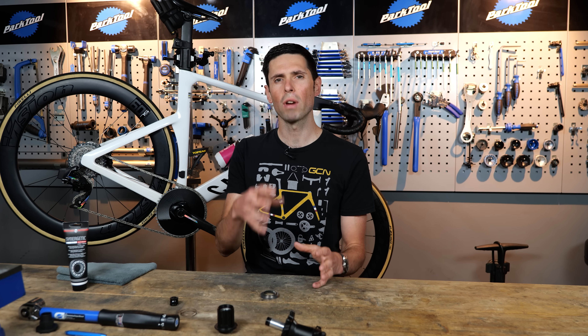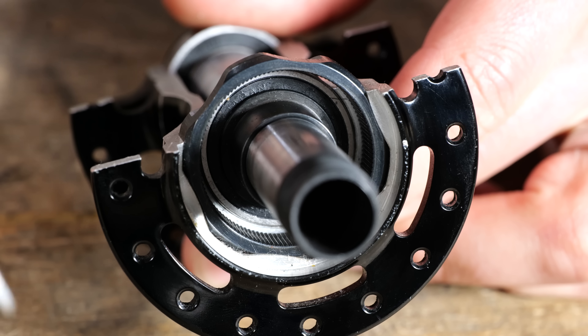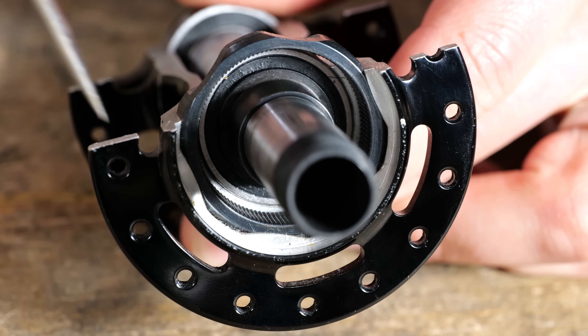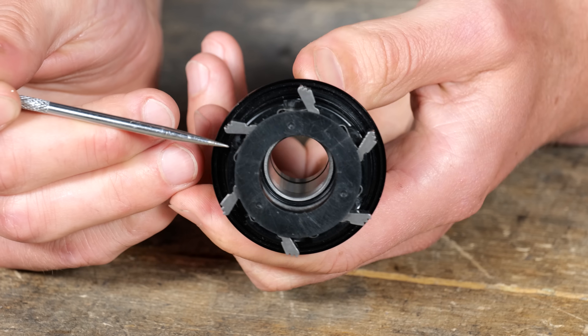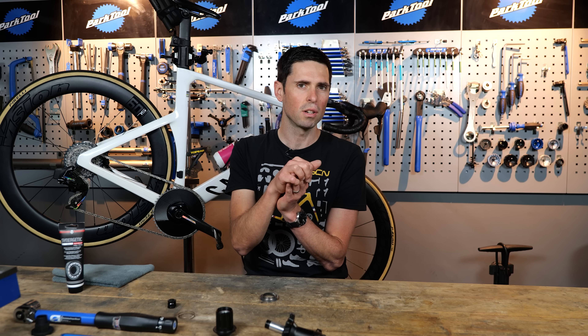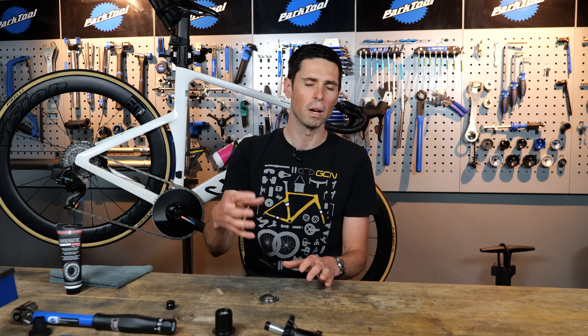Without a freehub, you have a fixed gear which is similar to what's fitted onto track bikes, meaning the wheel and your pedals are directly connected. Your traditional freehub used a toothed outer ring on the internal section of the rear hub and then a number of angled pawls which are sat under spring tension. They're able to retract in one direction, allowing the wheel to rotate and the cassette to remain stationary, or they engage into the hub body to lock everything in place and transfer drive to rotate the wheel.